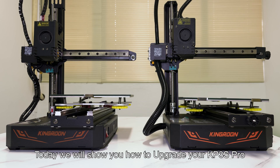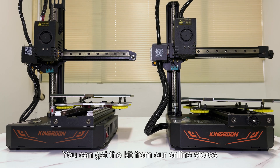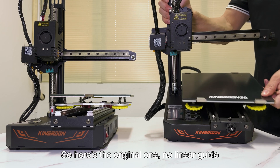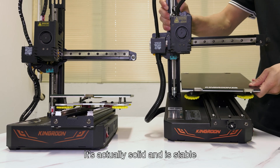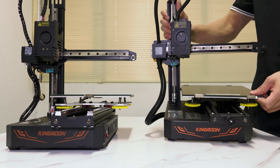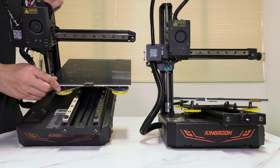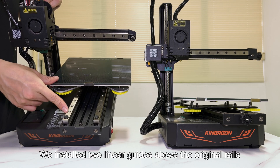Today we will show you how to upgrade your KP3s Pro with the Y-Axis Linear Guide Upgrade Kit. You can get the kit from our online stores. Here's the original one with no linear guide — it's actually solid and stable. And here's the one upgraded.